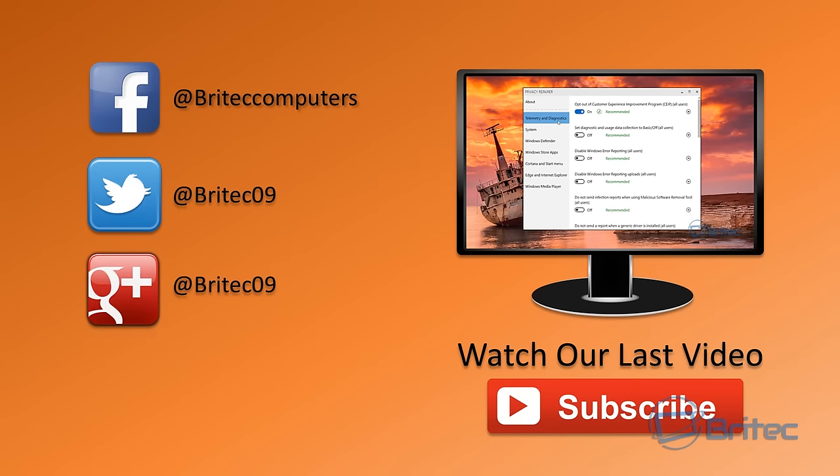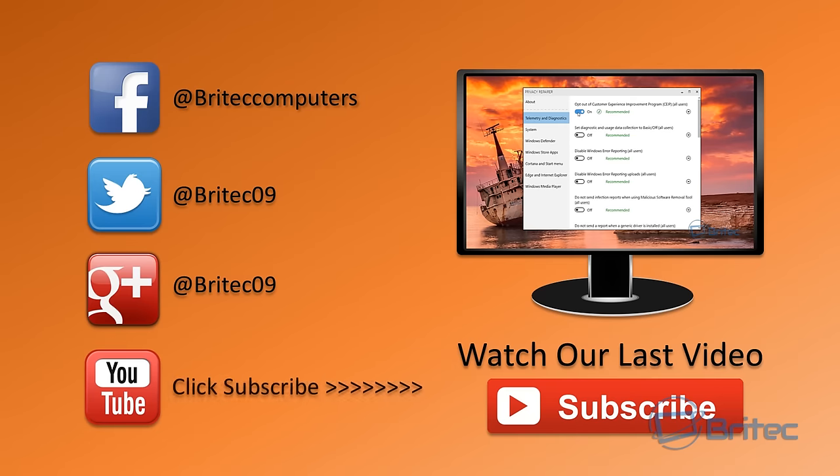Anyway, I'm going to wrap this one up. I want to thank Ryotech for sending this over to me for a review. My name is Brian from brightechcomputers.co.uk — I hope you enjoyed it. If you like it, hit the like button and I'll see you in the next video. Bye for now.